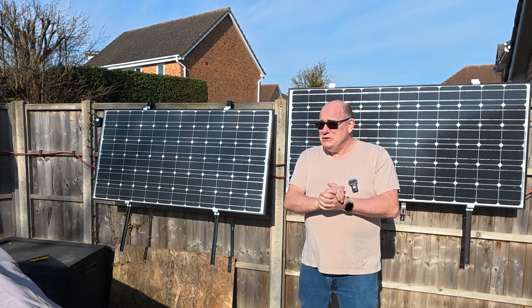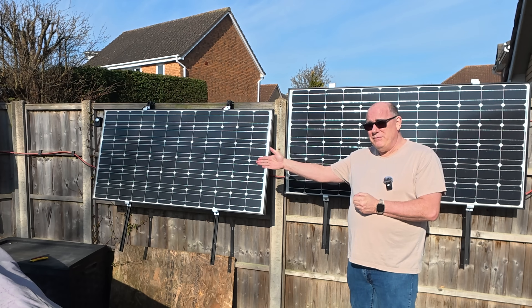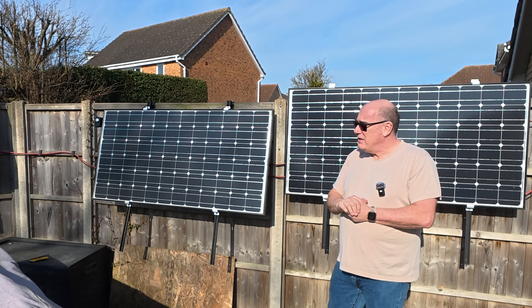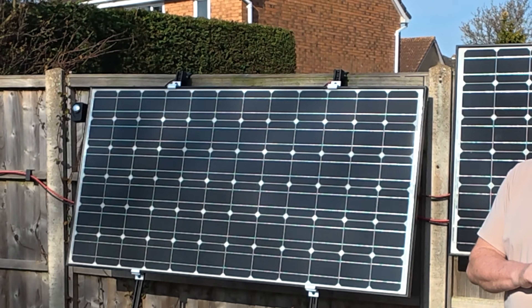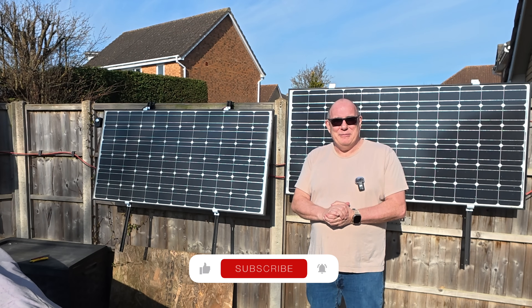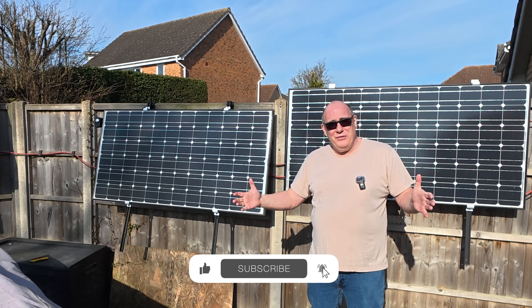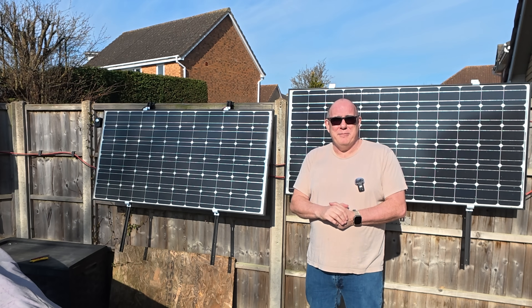For the eagle-eyed amongst you, you might have noticed that this panel is slightly further away from the fence than the rest of them. There's also that little box up there in the top corner — what's that all about? Well, you'll have to wait till the next video to find out. I hope this has been useful, and I'll see you back here real soon for another video. Take care, bye-bye.